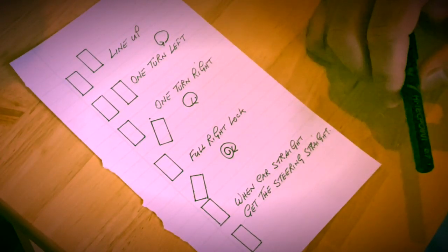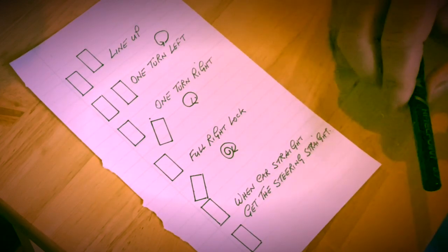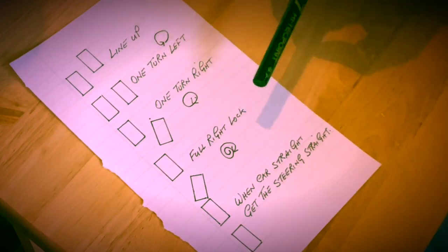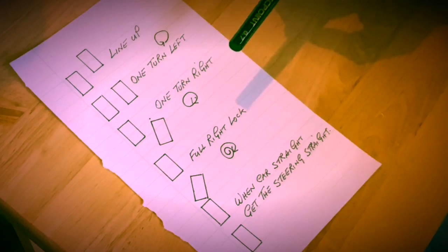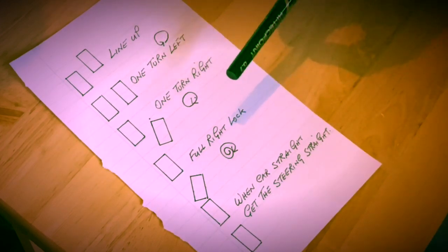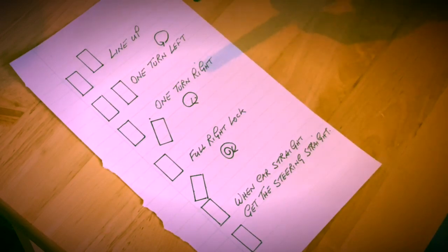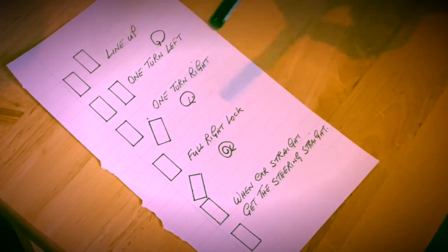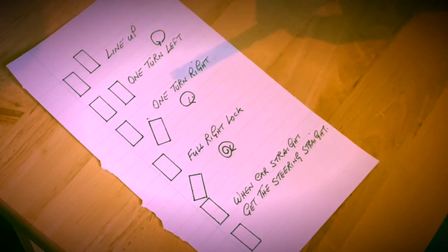The best way to practice this parallel parking in the beginning is to write the steps on a piece of paper as your instructor tells you. When your instructor tells you the steps, write those steps down on a piece of paper and then put this piece of paper somewhere in front of you in the car. When you practice on the road just look at these steps and practice a few times. That way it will help you to remember, because in the beginning it's all about memorizing the steps of the parking. Do that a few times until you remember, then it becomes easier.